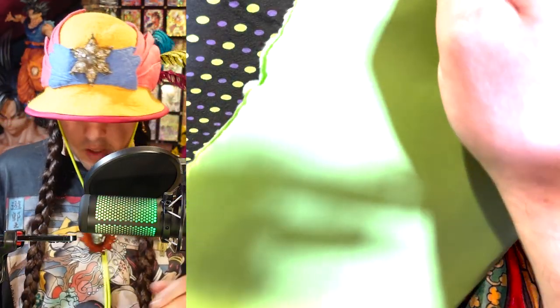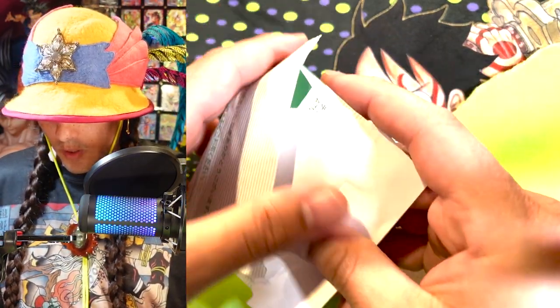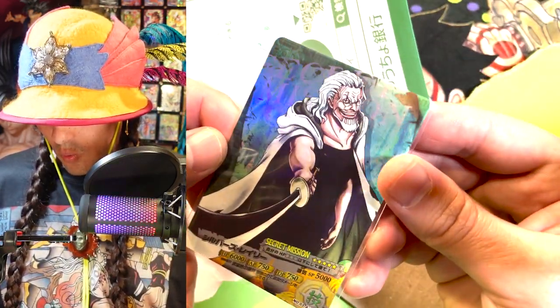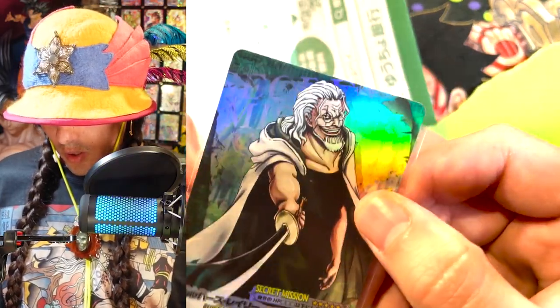These giant manila folders are going down — stripped, getting destroyed. They're huge and they have much smaller things in them. Another one of these — stick it in a piece of paper and put a piece of cardboard next to it. They do this because I didn't buy the more expensive shipping. Secret Mission Rayleigh. Wow, nice.